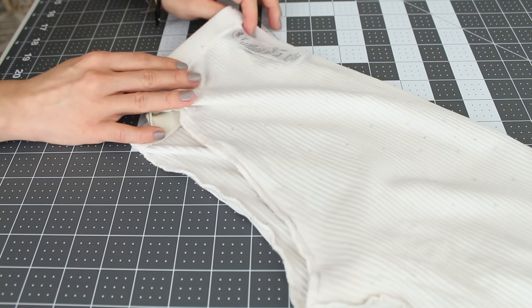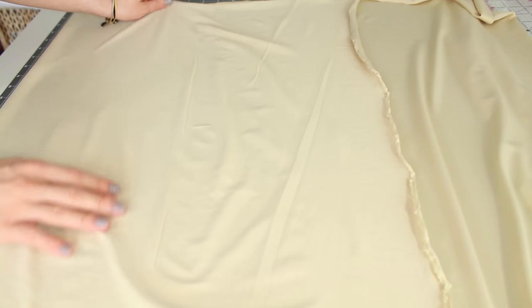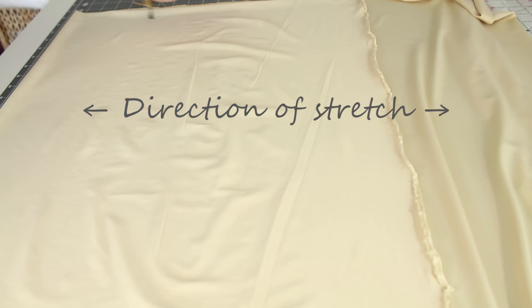On a flat surface, place your stretch fabric and fold it in half, right sides together. If your fabric stretches one way more than the other, the stretchier way should be perpendicular to the fold.